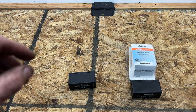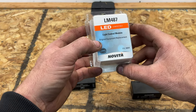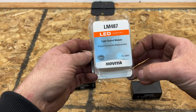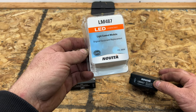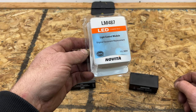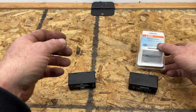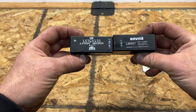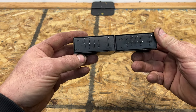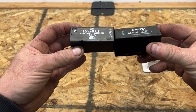Let's take a look at our new one. I went with the Novita LM487 — got this one off Amazon, I'll put a link in the description. What's nice about this one is it supports LED lights. If you're running LED tail lights or turn signals up front and you get that rapid flash, this will actually take care of that. It also supports incandescent. Comparing it to the old one, it looks pretty much the same, and they both have 10 pins.